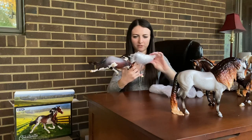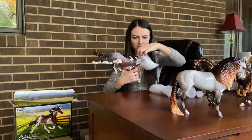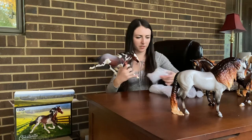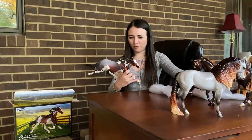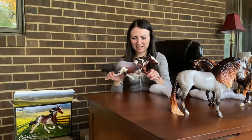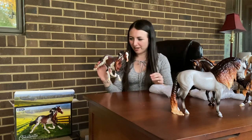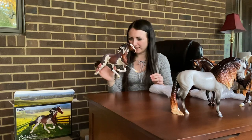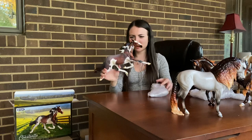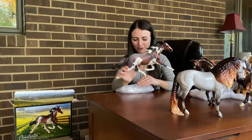So here is Constantia — let me take off her protective bubble wrap. Always try to be careful pulling it off the face so that yours don't get damaged. Oh my goodness, this horse has like an unbelievable running smoky color to her. It is really pretty.